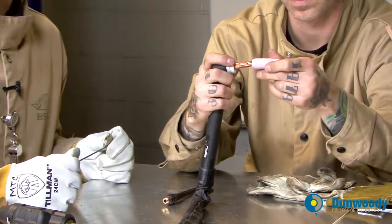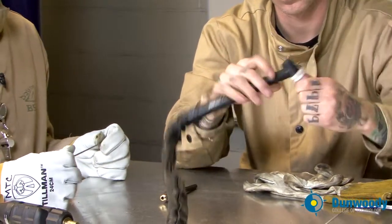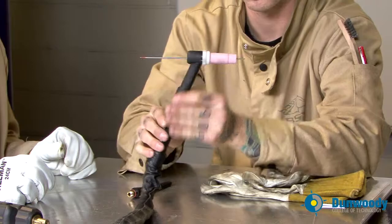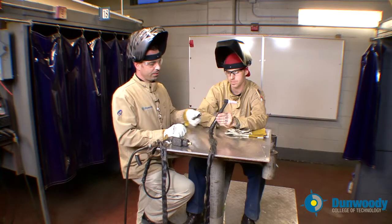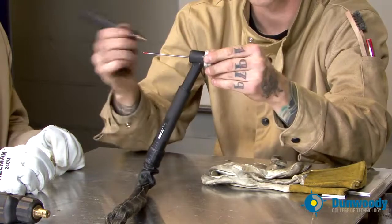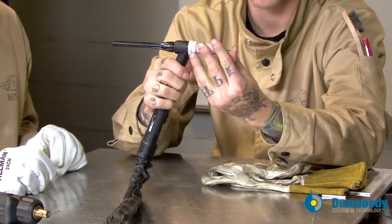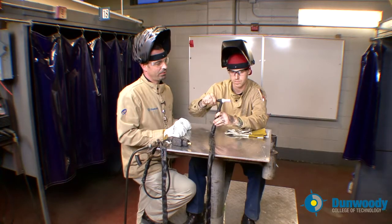Go ahead and put the ceramic cup on — that particular ceramic cup is a number 7, and again that's a measurement in sixteenths, so it's 7/16ths inside diameter. Now we'll insert the electrode or tungsten — that's a 3/32nd electrode, 7 inches long in length. Because we're using that long of a tungsten, we'll need the long back cap. Back caps come in three different sizes: short, medium, or long — the short ones are sometimes called buttons. Tighten that up.